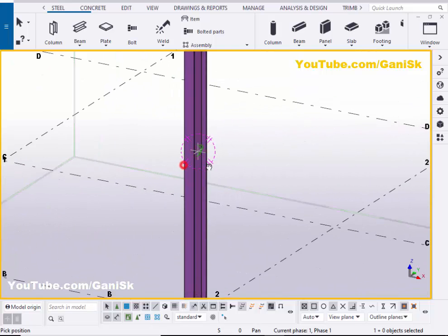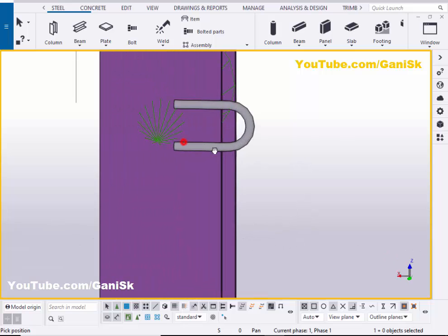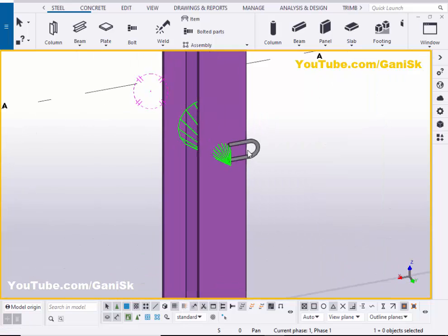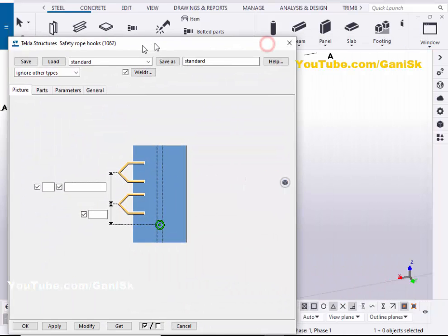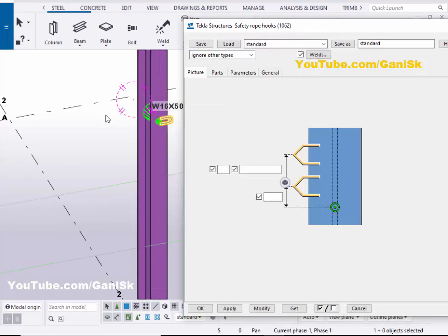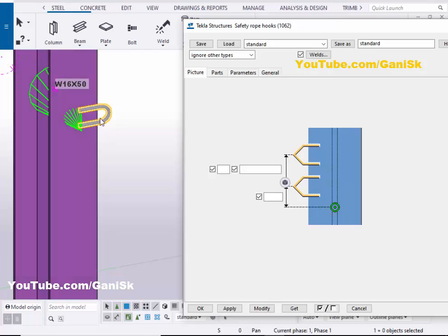You can see now I have the safety hook here. Now I'm going to edit this safety hook as required. Double click on this component. By default we have one safety hook. If you want to increase the number of safety hooks, then enter here.